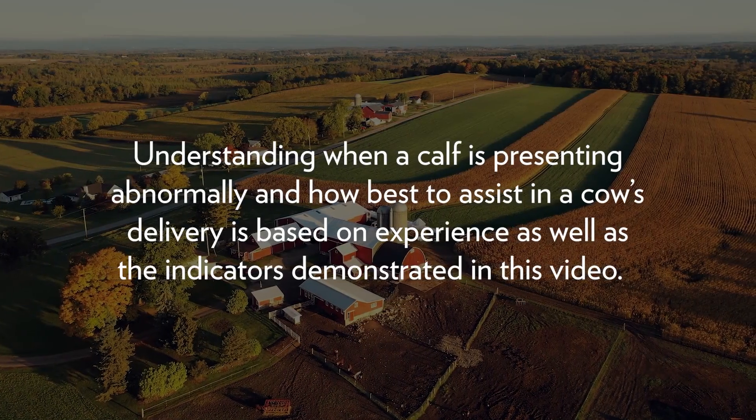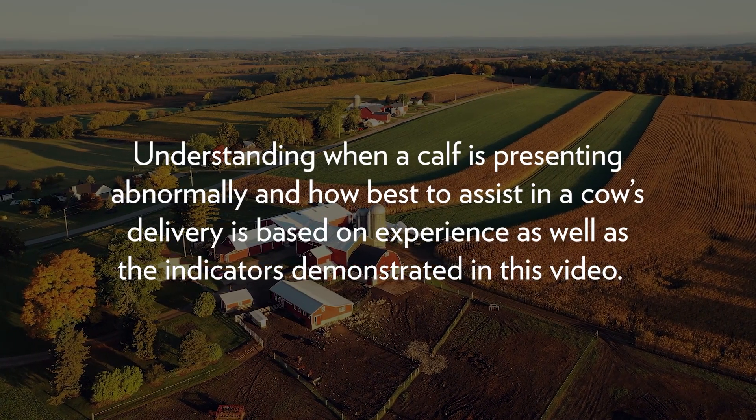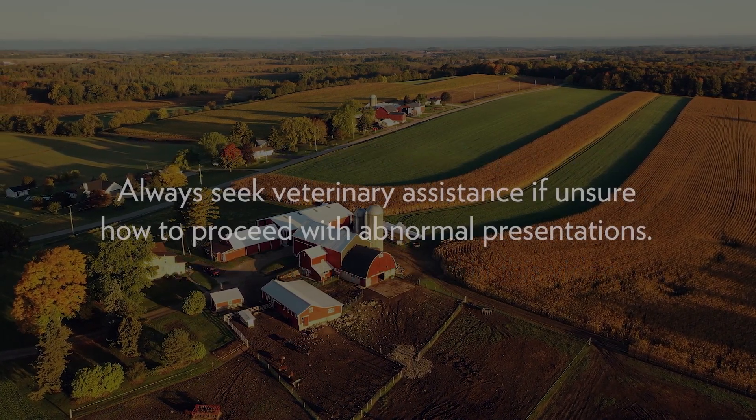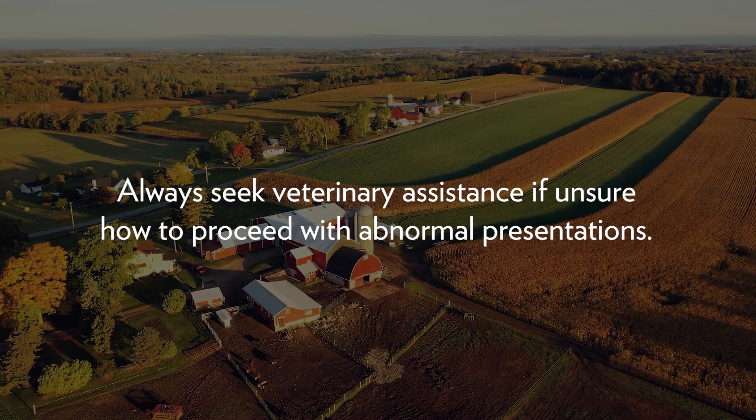Understanding when a calf is presenting abnormally and how best to assist in a cow's delivery is based on experience as well as the indicators demonstrated in this video. Always seek veterinary assistance if unsure how to proceed with abnormal internal presentations.